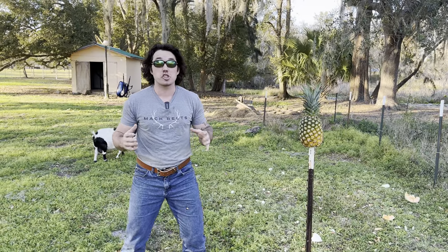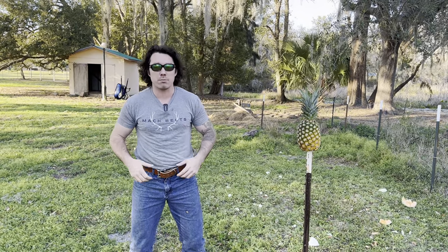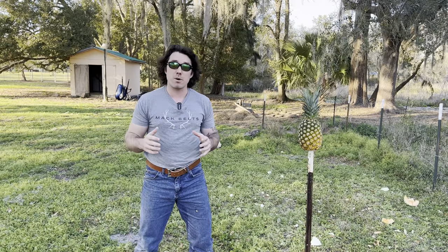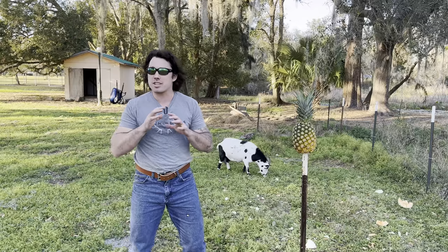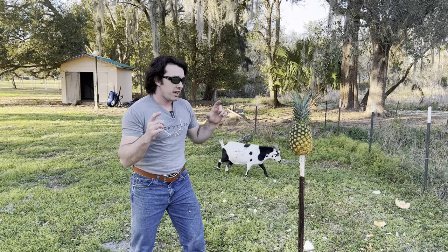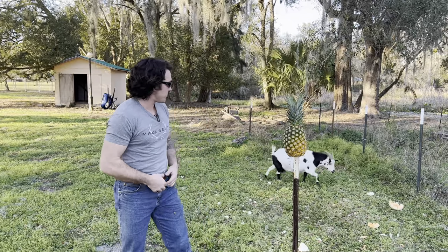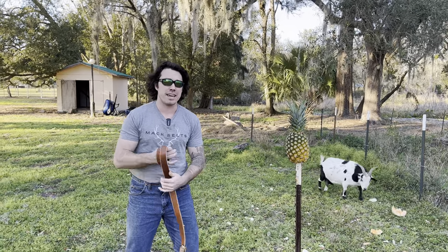Pineapple — everybody loves it, it's sweet and it's juicy. But we're gonna see just how it holds up to the Macbuckle. The Macbuckle is a hundred and ten grams of American steel — there is nothing else like it on the planet. So today we're gonna see how the pineapple performs.